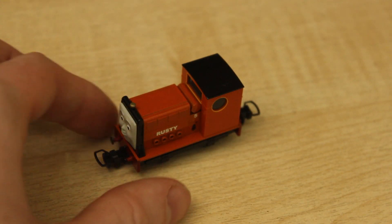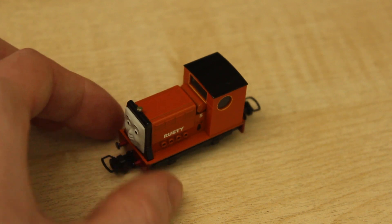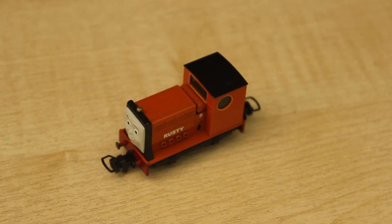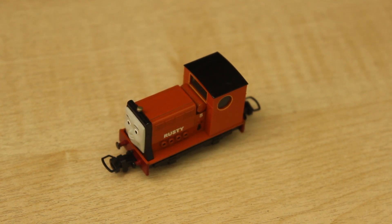I think Rusty looks realistic - I'm not 100% sure on the size though. When it came to giving him a score I decided to give him 8.5 out of 10, because I thought he was a really good model but not quite there. It was a bit of a tough one, but I do like the model and I certainly recommend you get him. Running-wise he runs a lot better than Skarloey and Rheneas, which I've reviewed in the past.